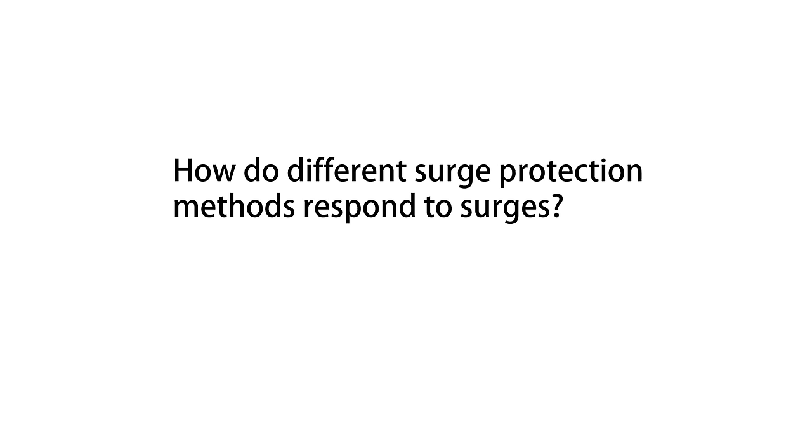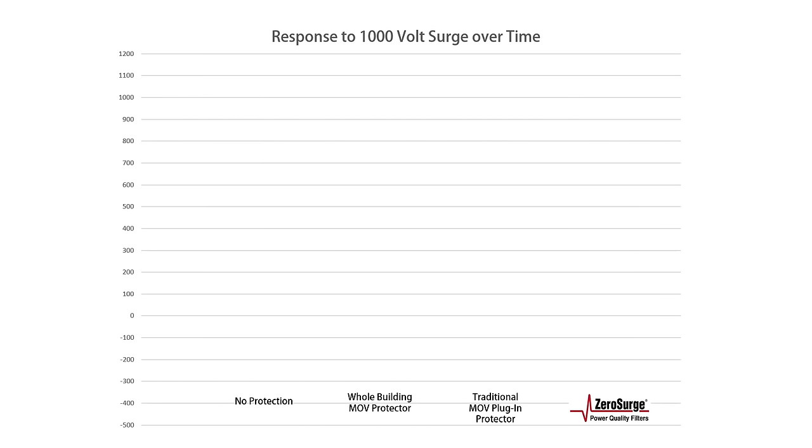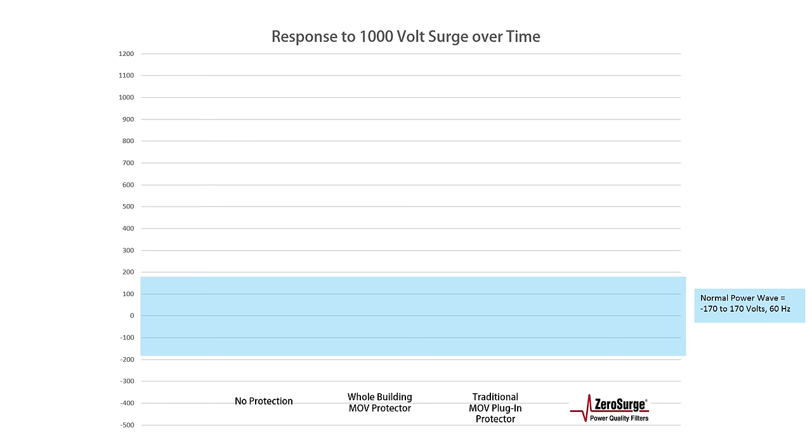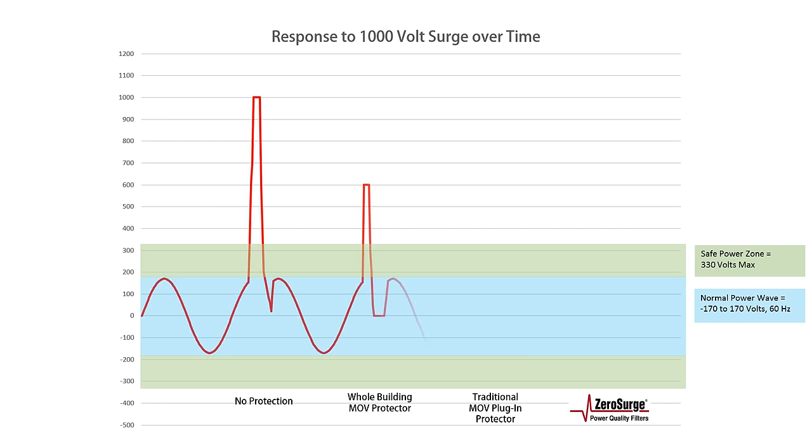I will show you that the response to a 1,000-volt surge is different depending on the technology used. For this demonstration, I will show the surge with no protection, a whole-building surge protector that has MOV technology, a traditional plug-in MOV surge protector, and finally, ZeroSurge's series mode filter technology. Remember, the blue zone is the normal power wave area and the green area is the power-safe zone. So there you have four 1,000-volt surges — let's look at each one in detail.